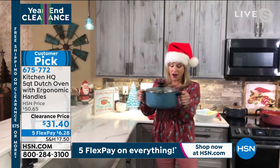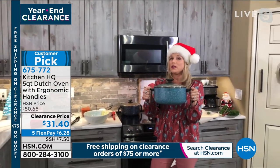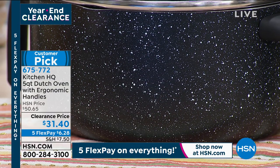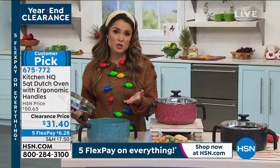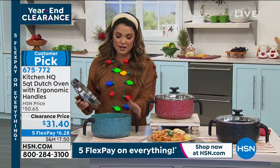This speckled look is really popular right now — so many people are getting into it. A lot of the higher-end kitchen stores have that speckled look and you're paying like $50, $60, $70, $80. This is a phenomenal value. Even at full price of $50 it was worth it, but at clearance, this is the time to jump in.